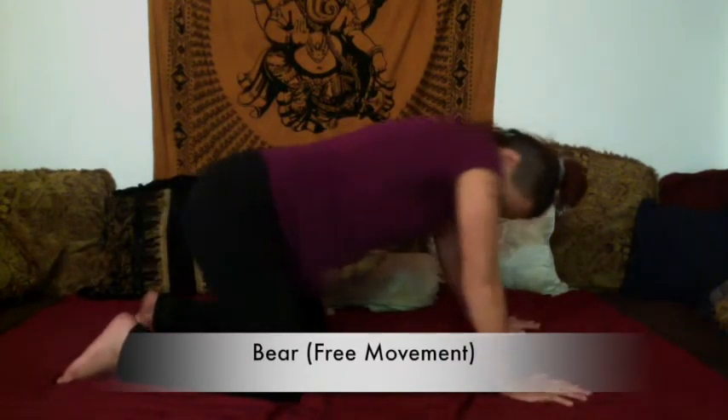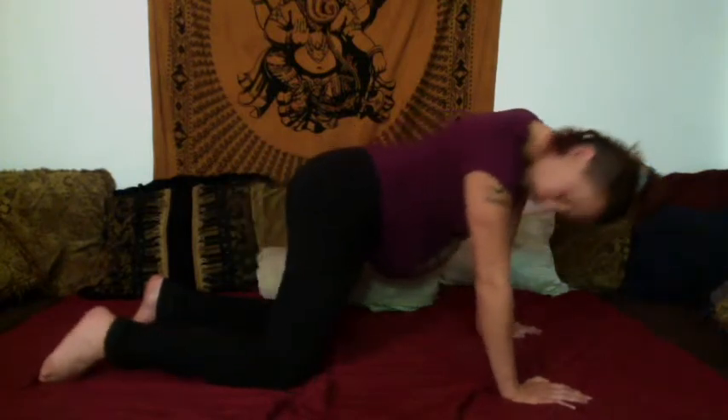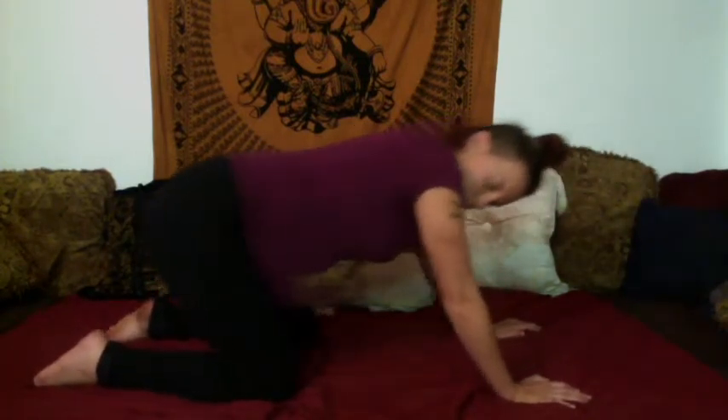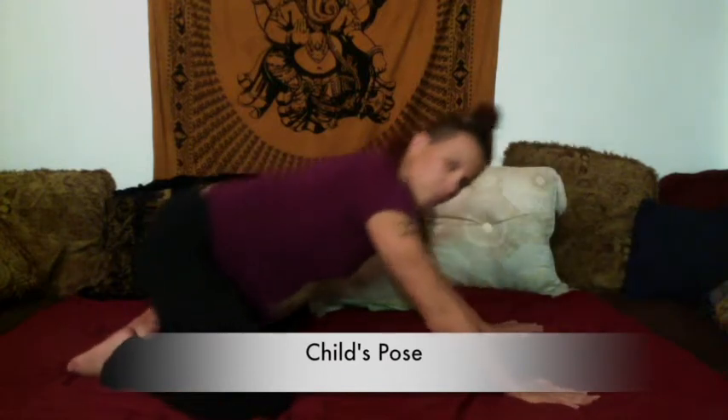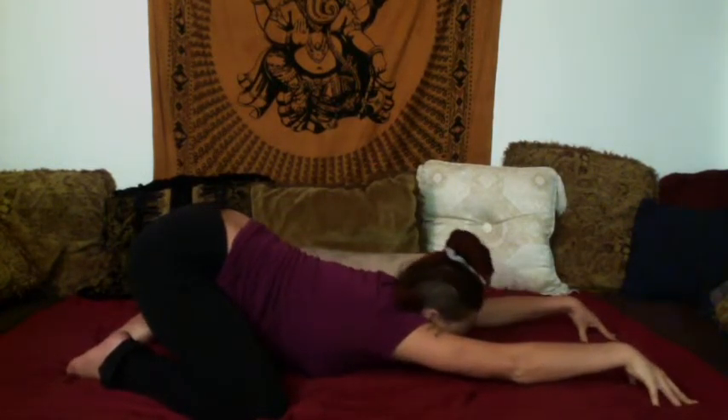And from here we move into bear pose — it's basically free movement on your hands and knees. You can stretch your side body, you can rock back and forth, whatever feels good to you. And then from there slide down into child pose — toes together, knees apart, sink your chest towards the floor. You can put your hands up on fingertips to get a deeper shoulder stretch.